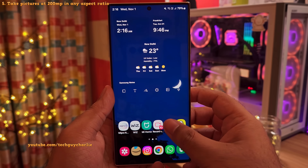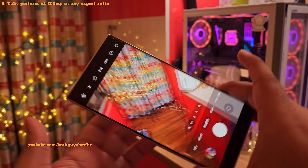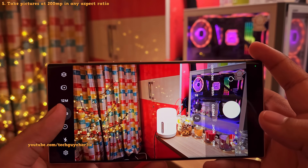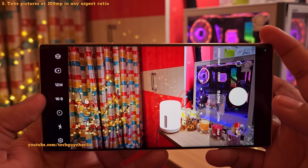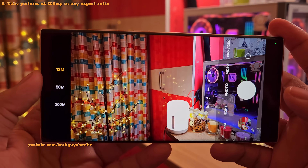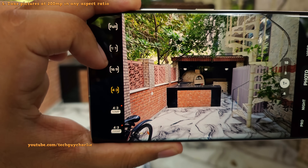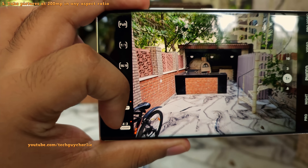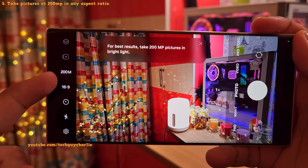Let's move on to the camera, because there are quite a few changes here. First, you can now take high resolution photos in any aspect ratio. So right now in 16:9 aspect ratio, you can tap and select the 50 or 200 megapixel option. Previously, the high resolution option would only appear if you set the aspect ratio to 4:3. So this is a really nice change.